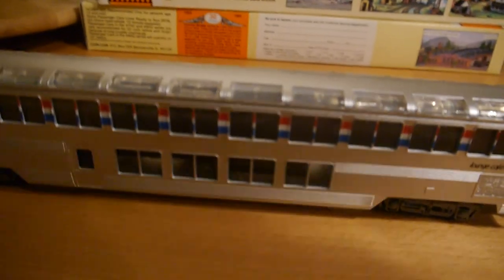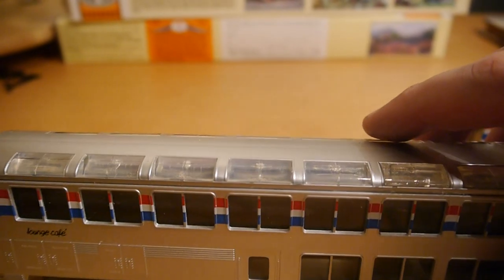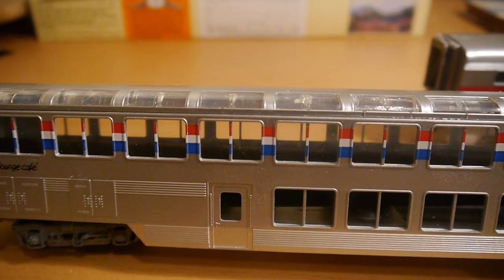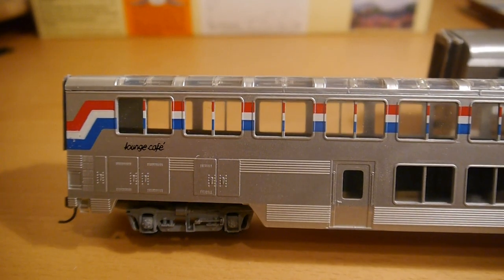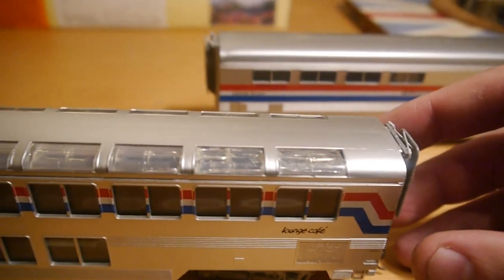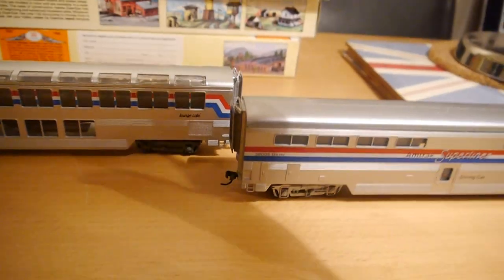The lounge car is one I did a little bit more work on. I've put some cardboard in the body, in between the glazing, because you could see right through the car. Not very realistic — there are no interiors with any of the Concours Super Liners, so I didn't like looking straight through.